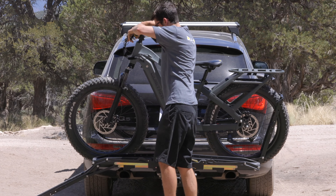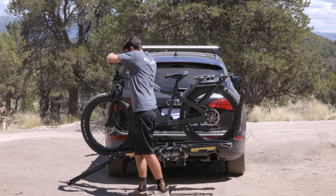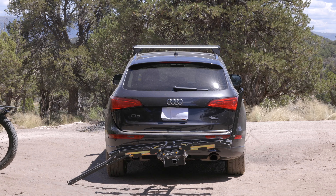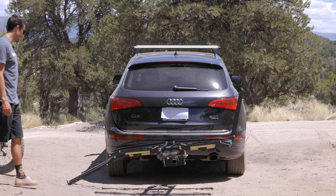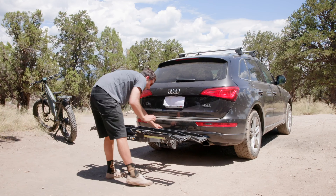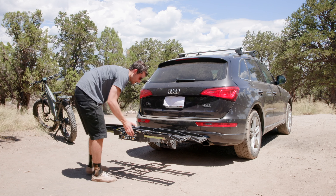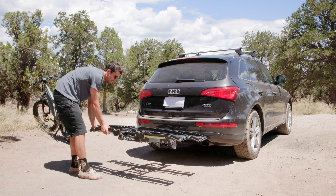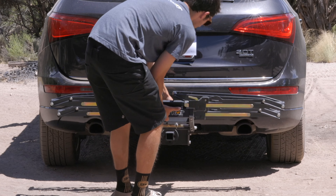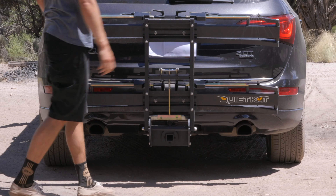Grabbing the brakes, pivoting, roll it down. To stow the rack, return all arms to the flat position. Ensure that the pivot release handle is set at parallel and that it's stable. Pull the stow release handle and you're good to go.